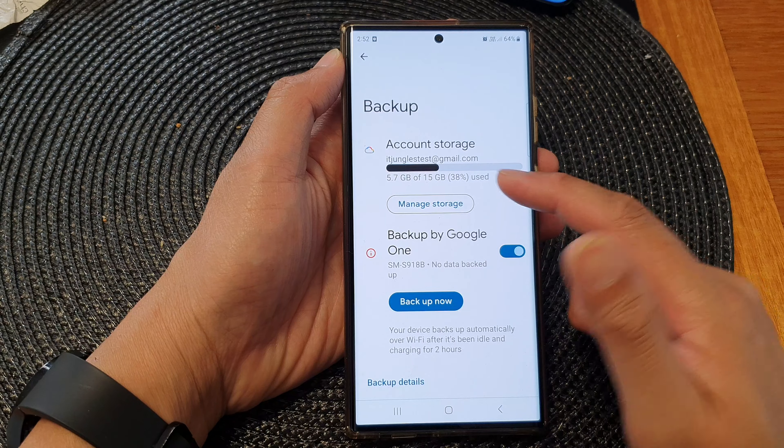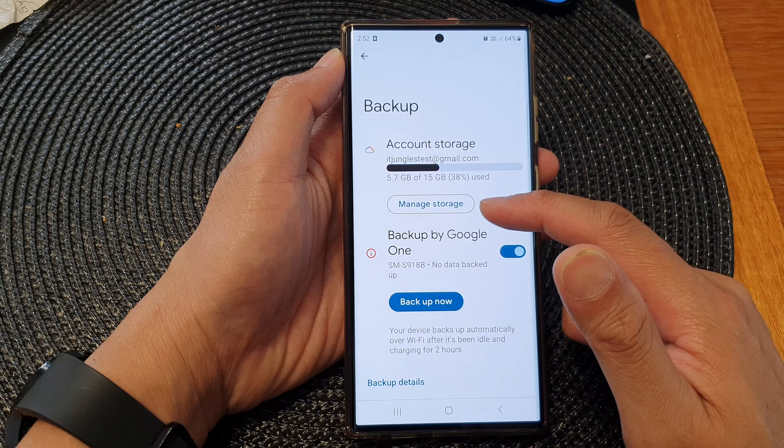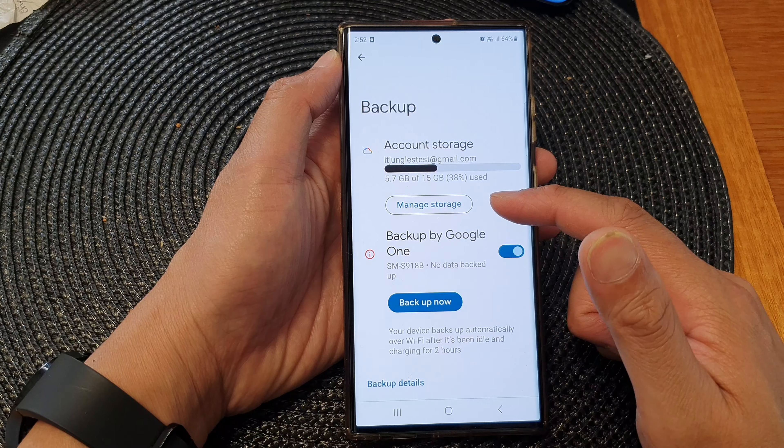You have 15GB of free storage. After that, you will need to purchase additional storage to backup more data.